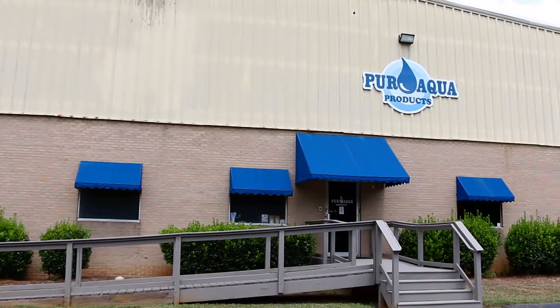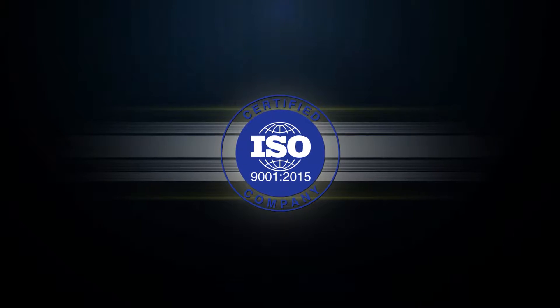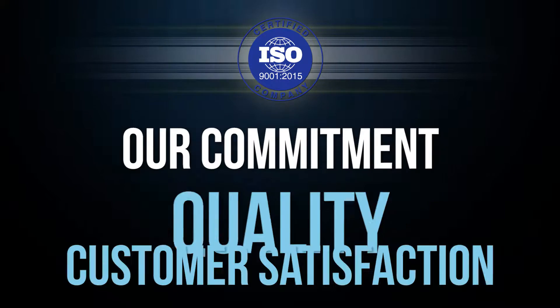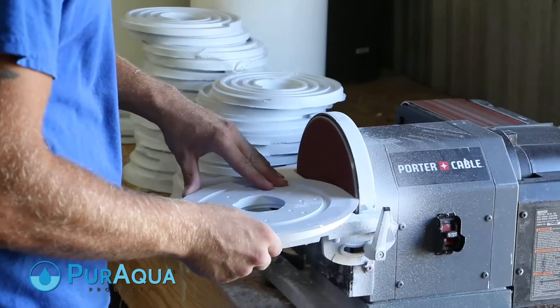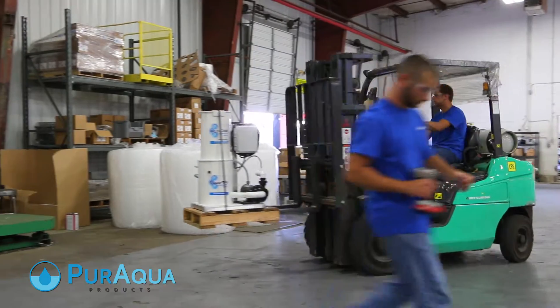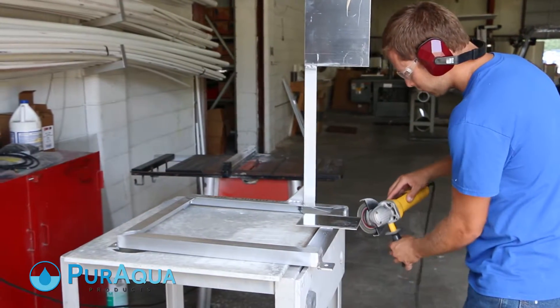Here at Pure Aqua Products, we've taken a major step for our company and we've done it for you. We now meet the requirements of ISO 9001, the international standard signifying our commitment to quality and customer satisfaction. We see achieving this certification as an important step towards becoming one of your best-run suppliers. This represents our dedication to better serving your business.